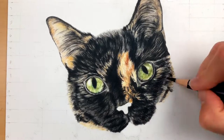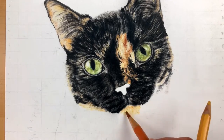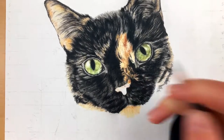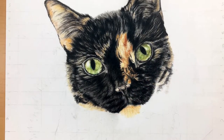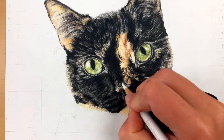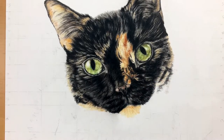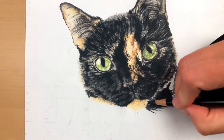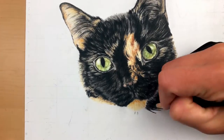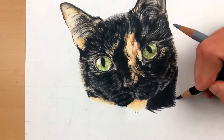Domestic cat noses are fairly small, and it's always interesting to draw a domestic cat versus a big cat like a tiger because you'll notice the noses are completely different. But with Kit Kat's nose, the markings on her nose are just as apparent as they are in the fur, so make sure to draw in all those markings that you see — not what you think you see.